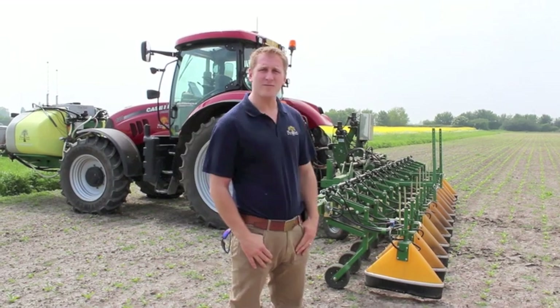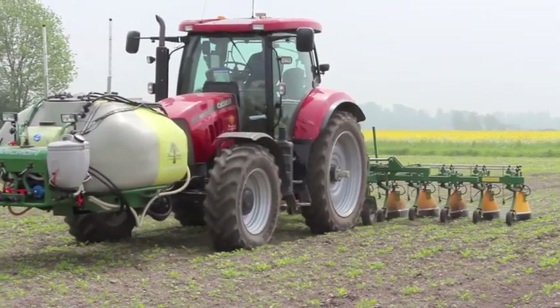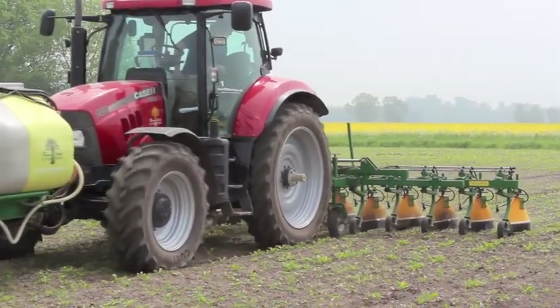I'm Ed Banks. This is our new band sprayer that has been developed by Micron and with the help of ASCOMs, who are our Trimble dealership. We've got it wired up so we are spraying on the row sugar beet as well as a herbicide in between the rows.